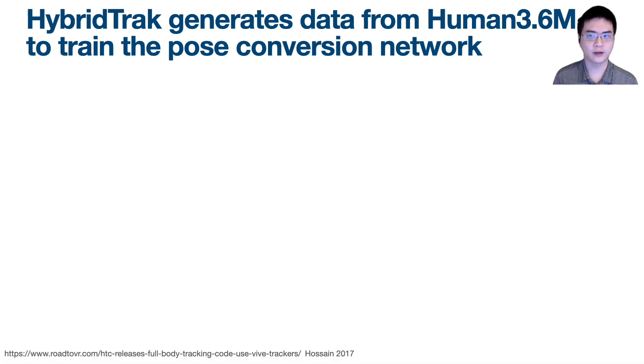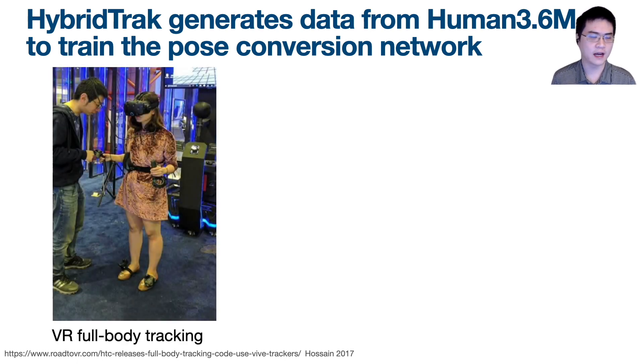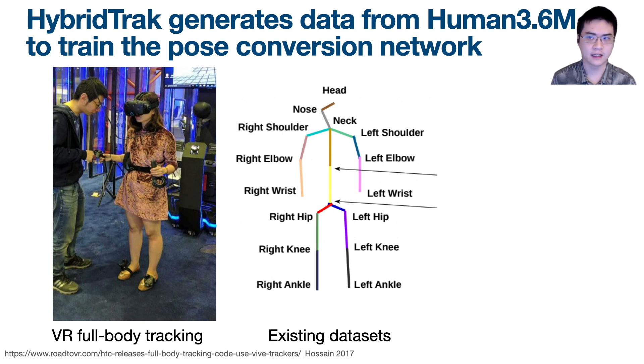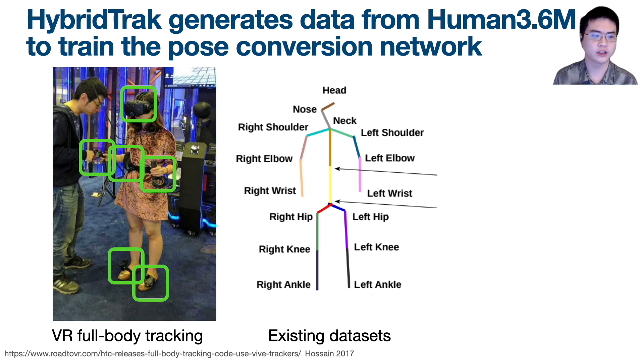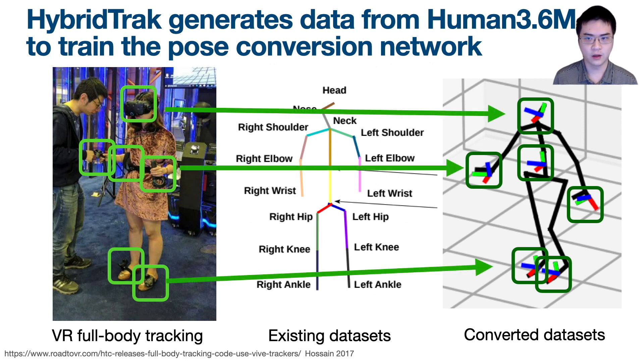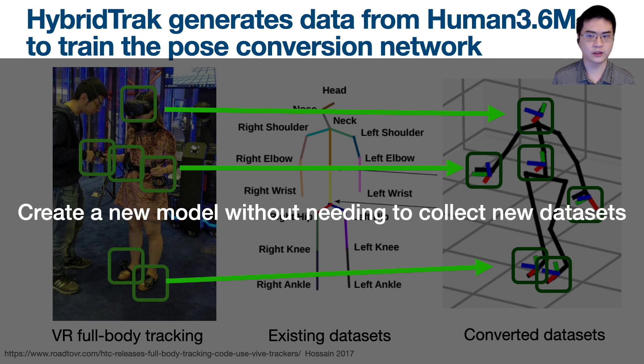The second problem is how to train the pose conversion network. We could ask many people to wear VR full-body tracking sensors to collect a new dataset, but that would be very expensive. Instead, we can use the existing Human 3.6M dataset, but this dataset has very different tracking points — VR tracking points are usually 6 points with position and orientation, while Human 3.6M is composed of 16 points with position only. So we created a conversion that interpolates the 17 points and calculates transforms to generate a similar 6-point format with both position and orientation for each point, allowing us to create a new model without needing to collect a new dataset.